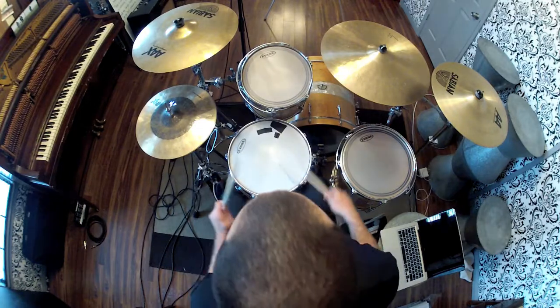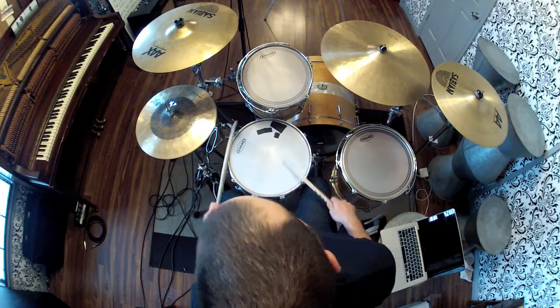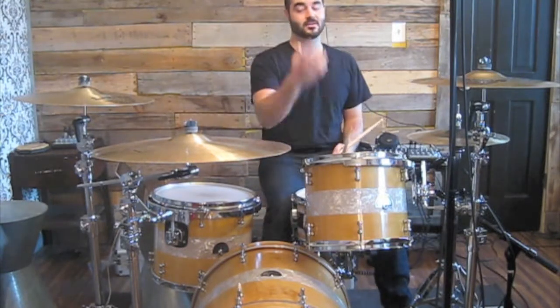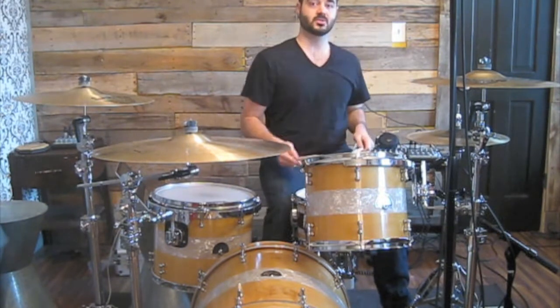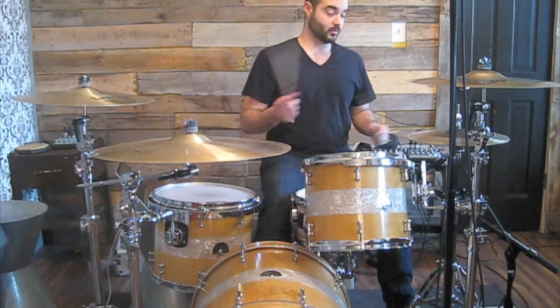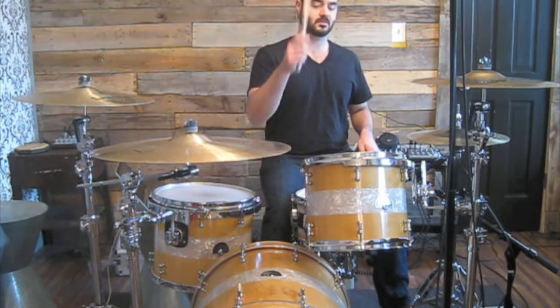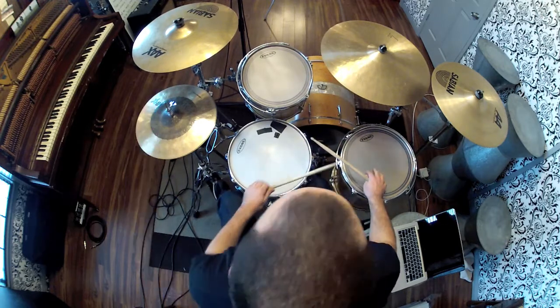Practice it really slow. Work your speed up and then you can add in different things like a tom, two toms, or cymbals. A really cool feel that I use all the time is just a six stroke roll with a tom hit at the end.